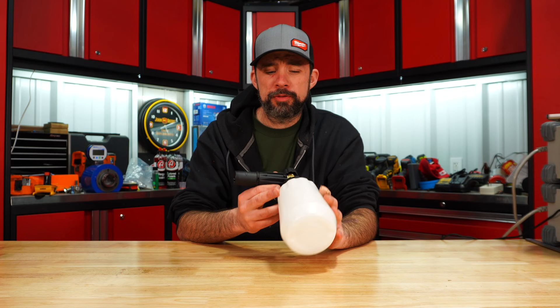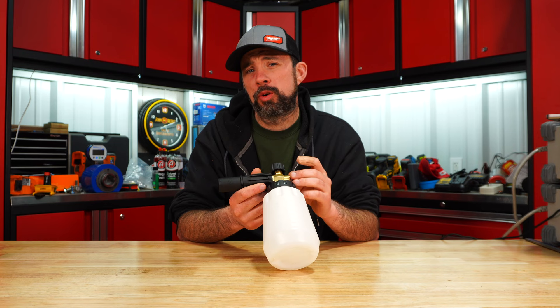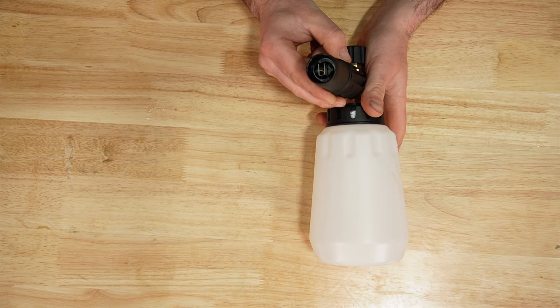Foam cannon from Harbor Freight — the biggest drawback is the orifice: it has a 1.25 installed, and I wish it came with a 1.1. The majority of people will want to upgrade that internal orifice to a 1.1 to get the best performance. Overall, quality seems pretty good. You have a big bottle, but you can only adjust the spread — you can't adjust the orientation.